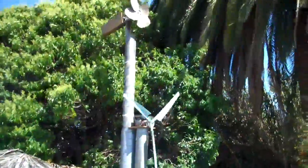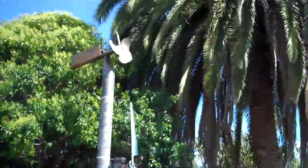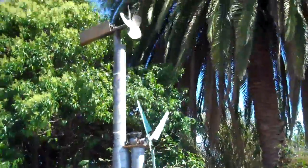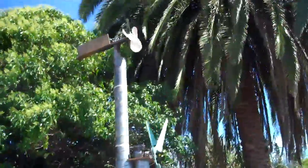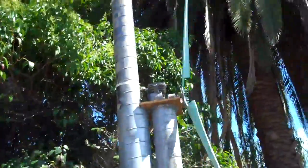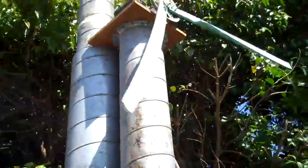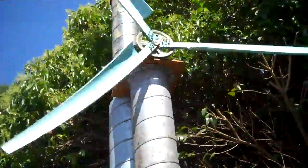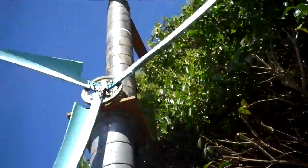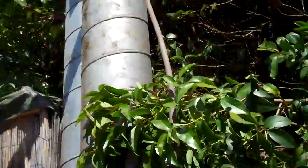This is my air compressor. Check valves are key — put check valves in your hose to help it hold pressure. I know everybody likes those little compressors from Harbor Freight and all that. This is just some high-pressure hose filling up that hose right there.